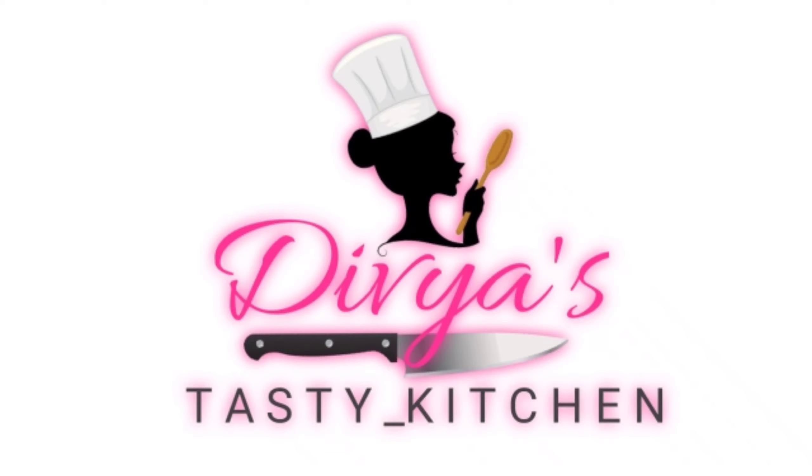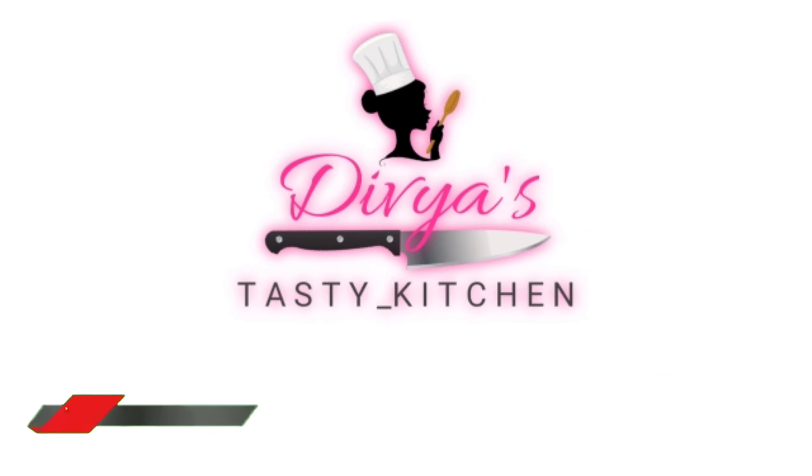Hi! Hello Friends! Welcome to Divya's Tasty Kitchen. Subscribe to our tasty recipes and subscribe to our channel. Hey there! Subscribe to my channel and also press this bell icon.